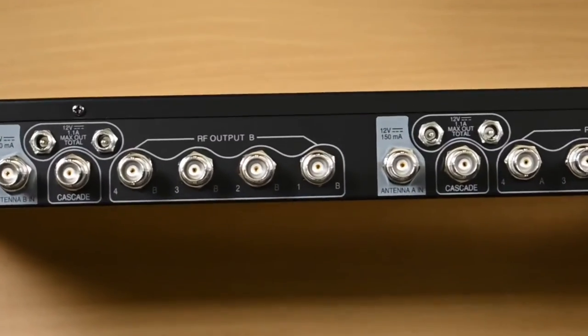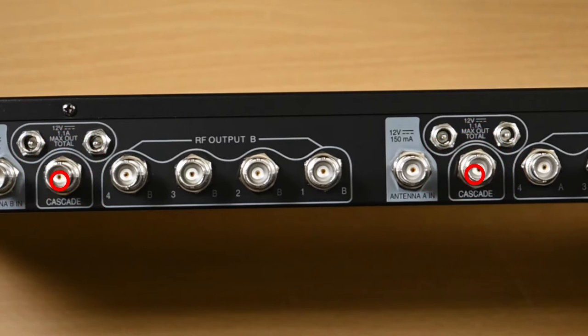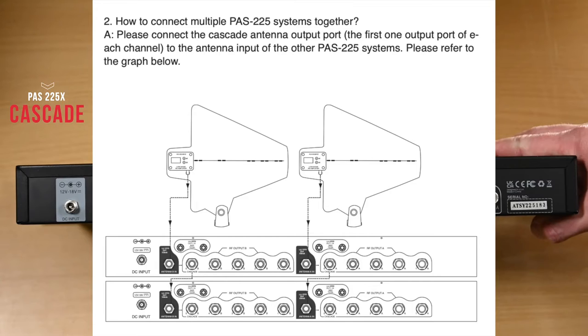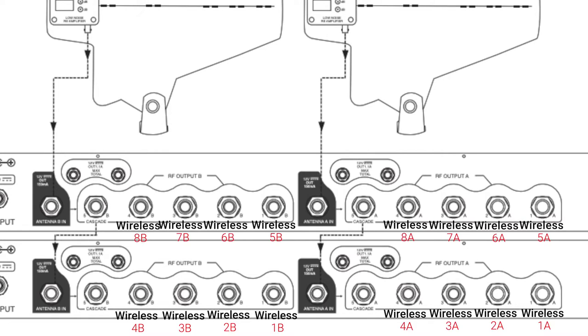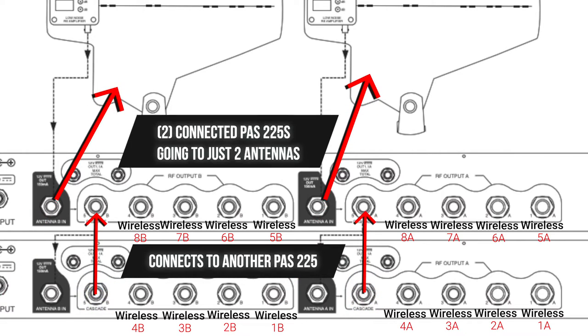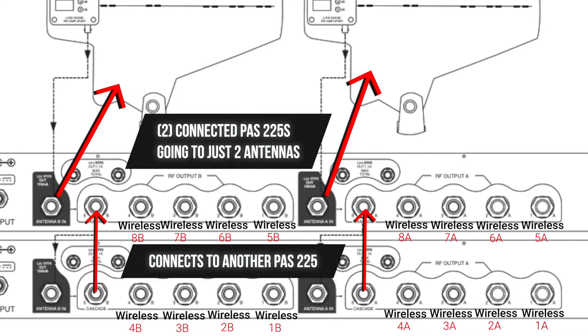You can also use the Cascade Out to connect a fifth receiver as well. If you have more than four or five systems, that's where the Cascade option really comes into play. You do need a second PAS-225 unit, but you do NOT need another set of paddle antennas. You can connect two distributors together and send them out to just one pair of paddle antennas. So using the Cascade Out, you attach it to Antenna A and Antenna B on a second PAS-225, connecting both units together. This lets you have up to eight wireless receivers connected with just one pair of paddle antennas. Really cool.